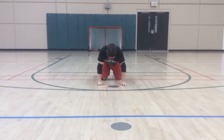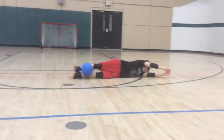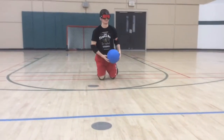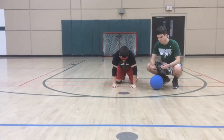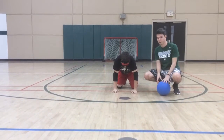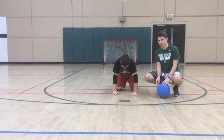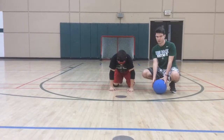Now Josh is going to dive, but this time the ball is going to hit his feet. In goalball, not every single ball is going to go right into your hands or stomach — sometimes it's going to bounce in an awkward spot and you're going to have to find the ball. I'll roll the ball in and Josh is going to try to find it when it's not a perfect delivery.